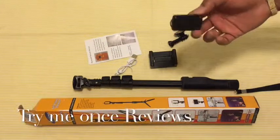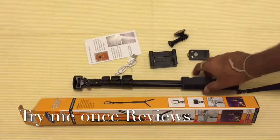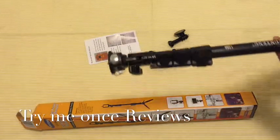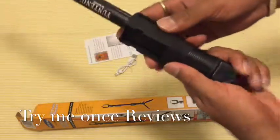I've reviewed so many selfie sticks and I can say this is by far one of the best ones — whether you talk about construction or anything else, this is by far one of the best selfie sticks available. Let's start by looking at the handle first.